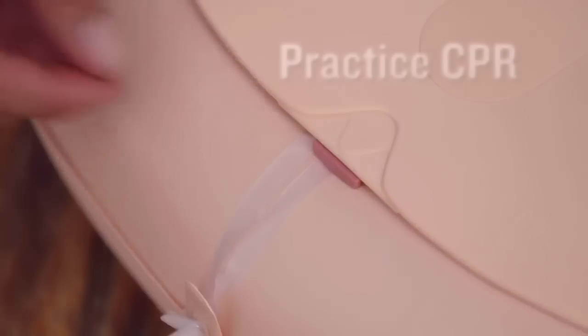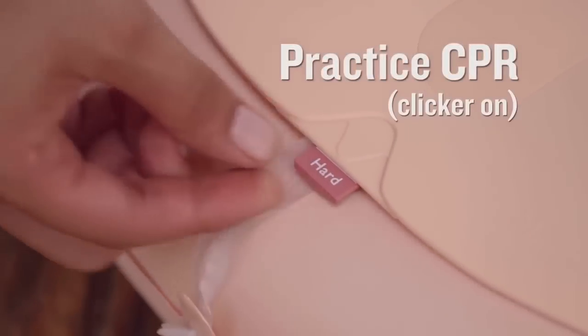Continue pushing on the chest 30 times for as long as you can until help arrives or the casualty starts to breathe normally again. For practice, now that you've learned this very simple life-saving skill, we'll do it together all the way through the steps of CPR.